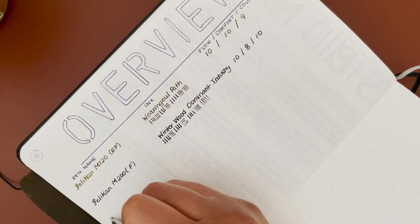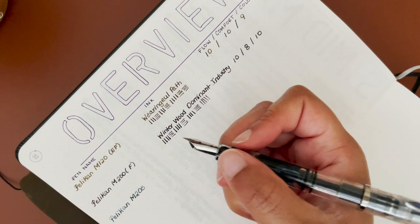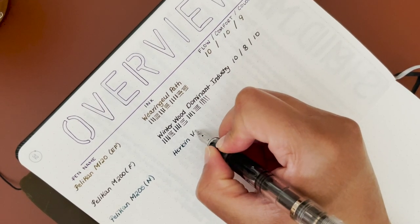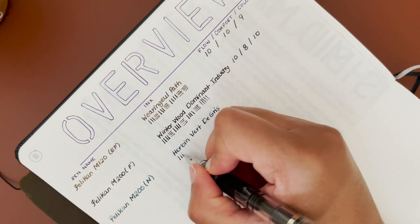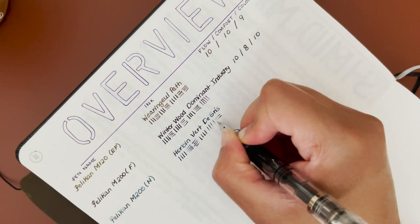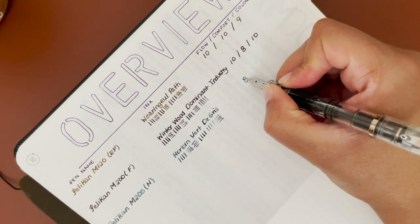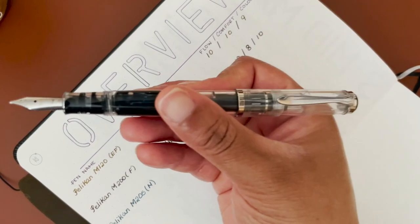Next is very much the same pen shape but in the demonstrator version — this is the Pelikan M205, which has silver trim. This one is in a medium nib. The flow doesn't quite cut it for me — I feel like it could be a little bit better, so I'm giving it an 8. For comfort, same thing — it's an 8 because it's the exact shape as the M200.